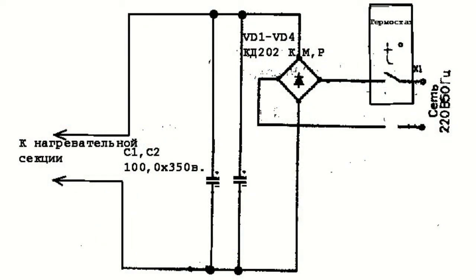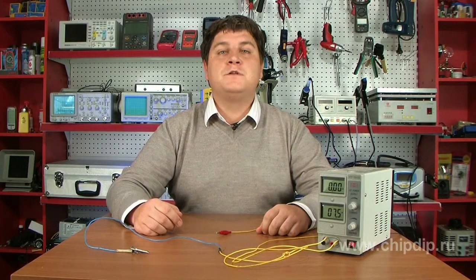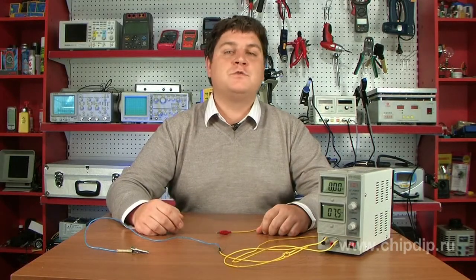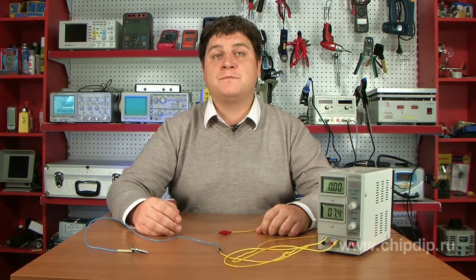The filter's main task is to cut the high-frequency constituent. The filter can be a more complex device, engaging a throttle, but usually it's a pair of condensers.